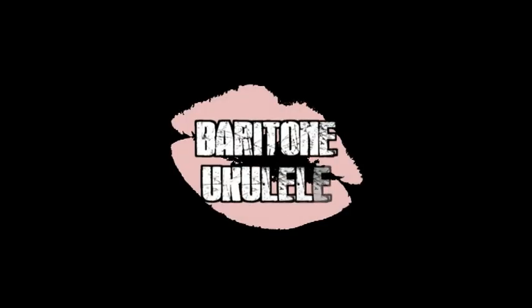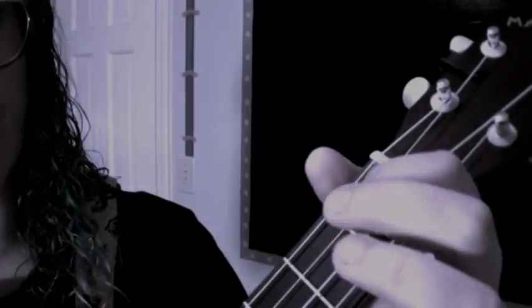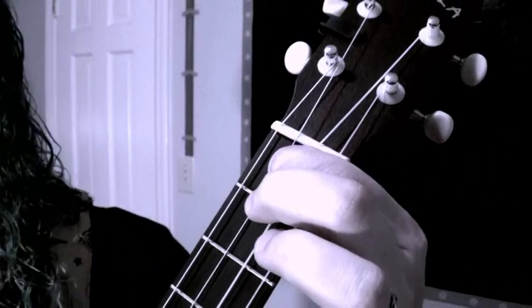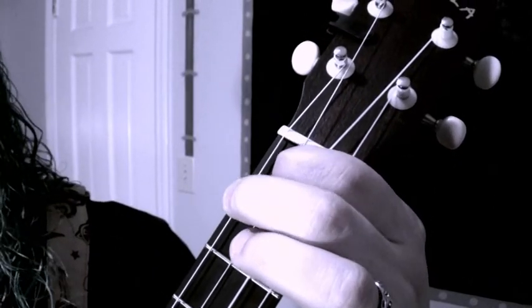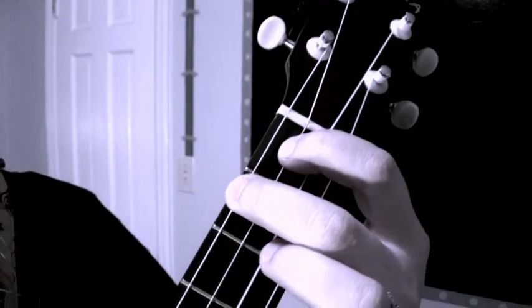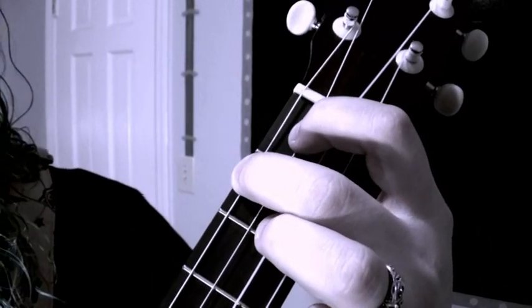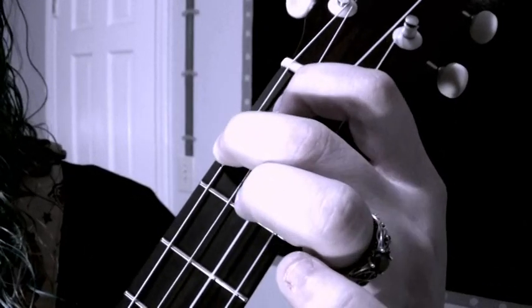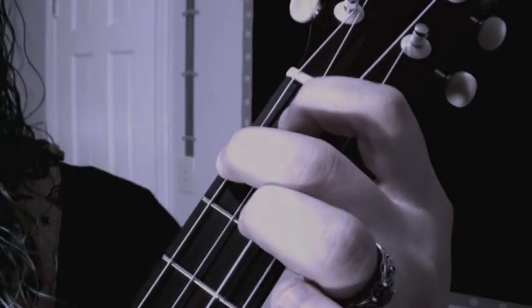Hey friends, let's play the E chord on the baritone ukulele. Take your first finger and put it on the first fret of the third string. Take your middle finger and put it on the second fret of the fourth string. Make sure to keep a nice bend in your fingers so you're not muting the notes. Strum the whole thing — that's an E chord.